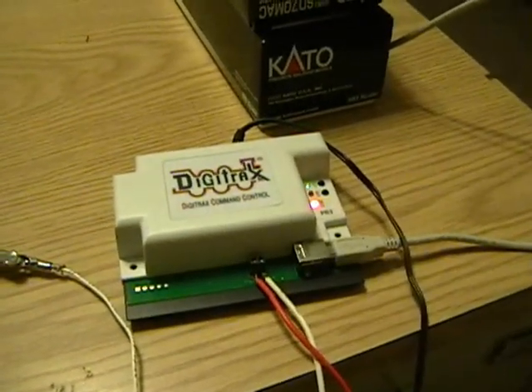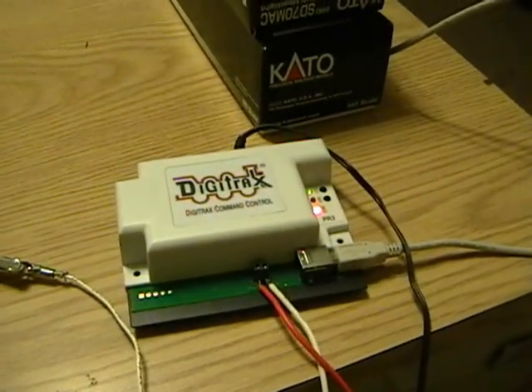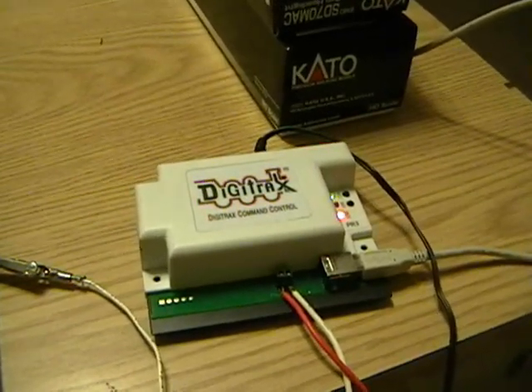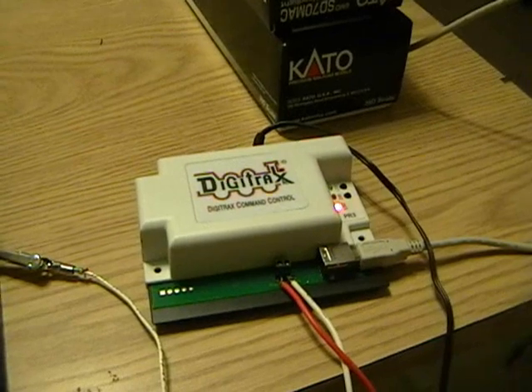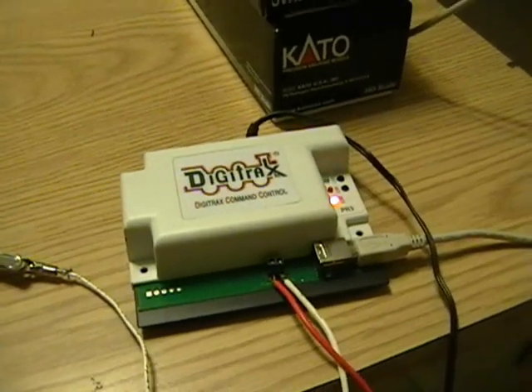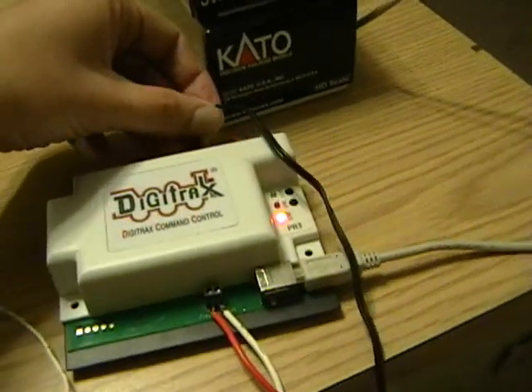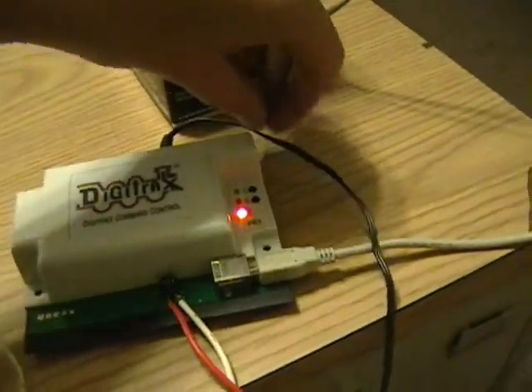You actually can use your PC, laptop, or Mac. There's some software out there for Mac users to actually run it as a command station. The only thing I found that was a little bit of a problem was the amperage was a little low. And just like with almost everything else with Digitracks, you've got to buy a power supply that goes with it.